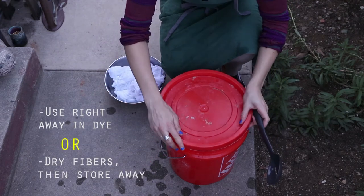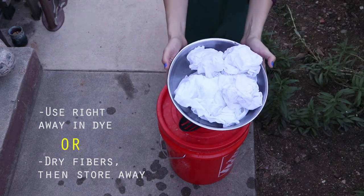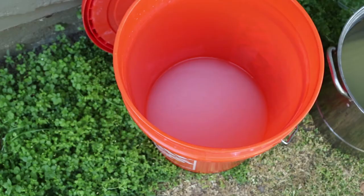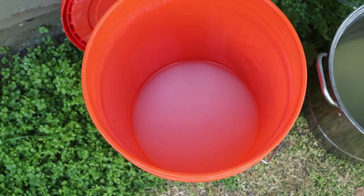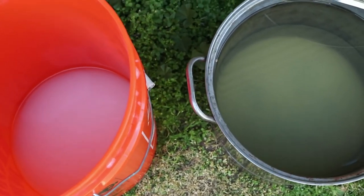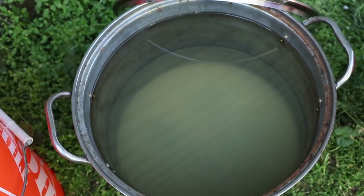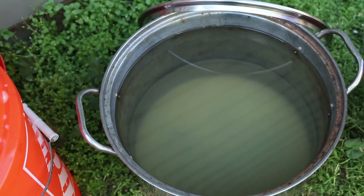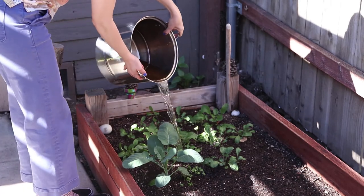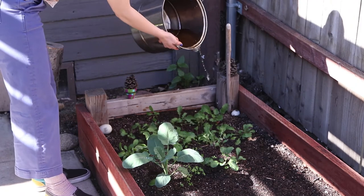Store any fibers that you don't want to dye right away in a protected bag or bin away from dust and dirt, and they will be good to dye with indefinitely. In order to create the least harm when disposing of your mordant and calcium carbonate bath, wait until the alum and calcium carbonate settles to the bottom. Then you can pour off the diluted water in a garden or down the drain, and reuse any leftover materials for another bath.